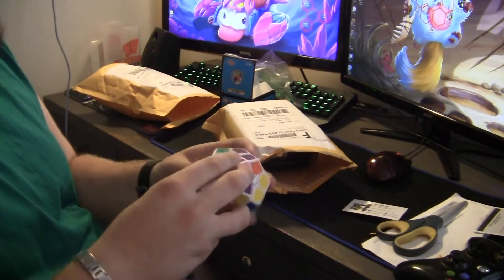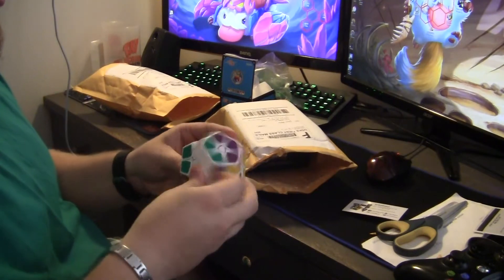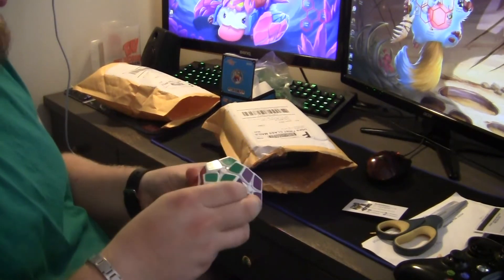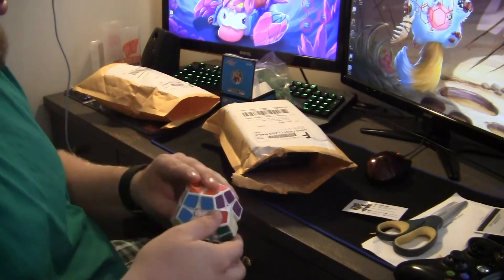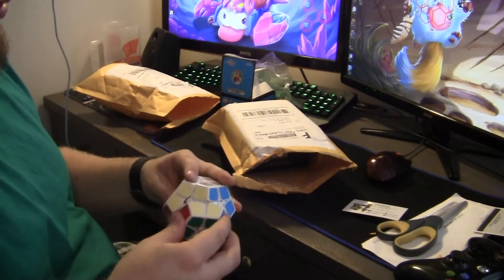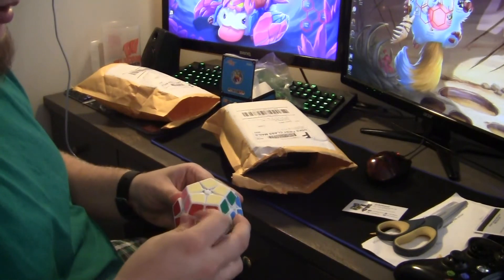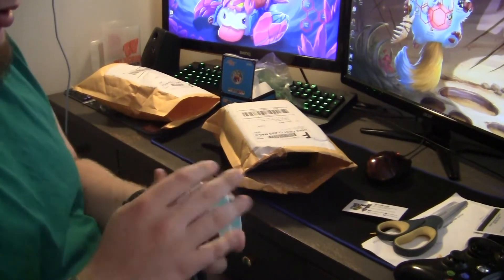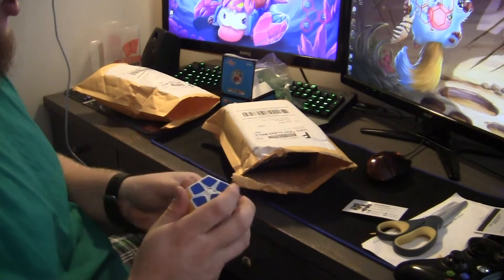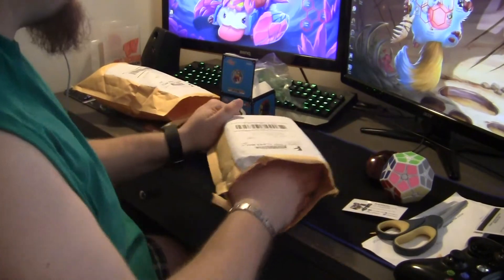Whoa, this is weird! Feels pretty good though. It's kind of slippery, so yeah this should be fun. I'm gonna try to solve this a couple times. Yeah, it looks like fun.